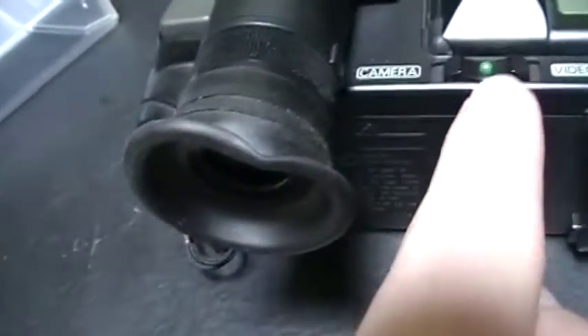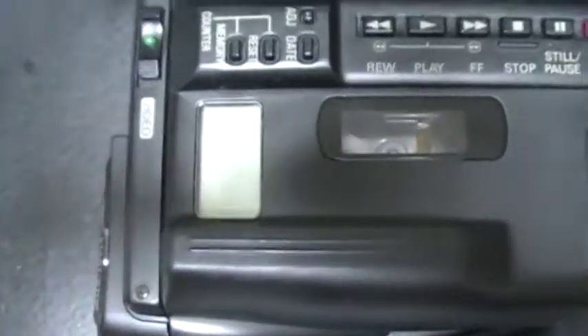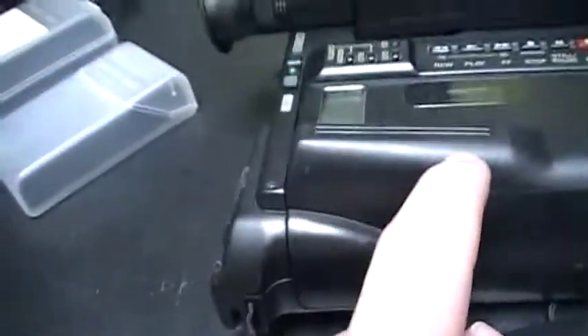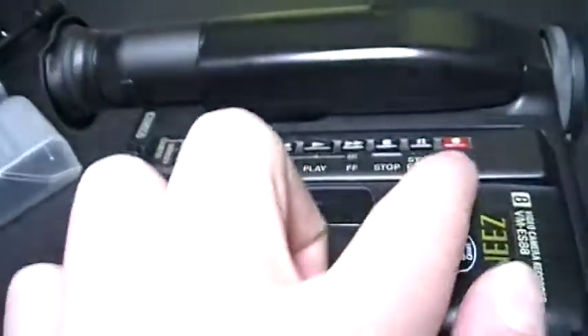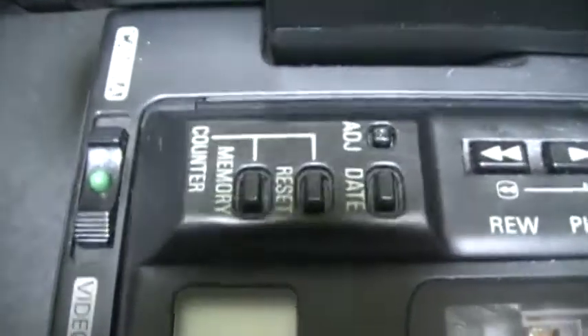On the top there is the camera lens, the selector switch between camera and video mode, and here is the VCR part. This switch opens the player where the tape goes. There is a VCR window so you can see the tape, and a small LCD screen that shows the tape counter digits. Here are the main VCR commands, and also there is a record button — so I think you can record from an AV input, which means you could probably record TV with this. There are also some buttons for adjusting the time, but I haven't really figured out how to program those yet.